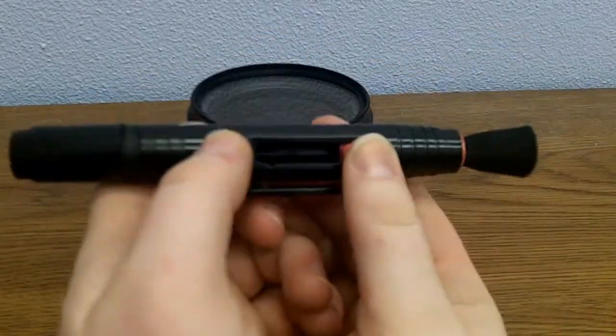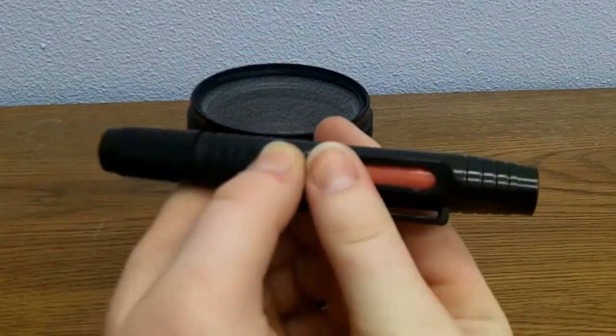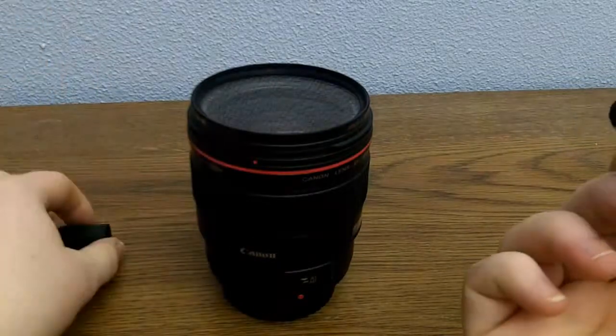And then, when you're done, simply slide it back in so you don't touch the end of the brush.